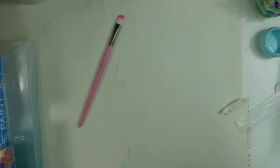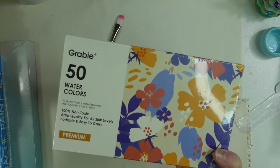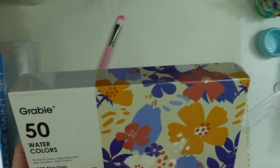My other daughter got me the set of 50 — she didn't coordinate with her sister. I'm not sure if it's the same colors, and if it is, I may include this in a future giveaway.